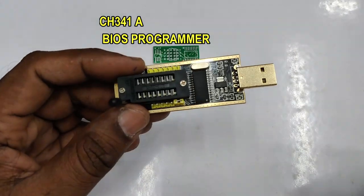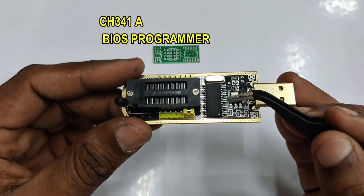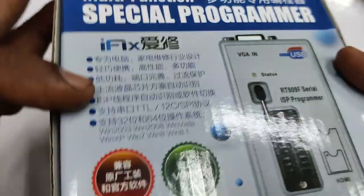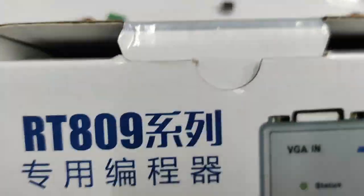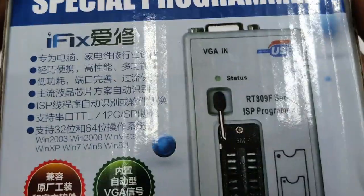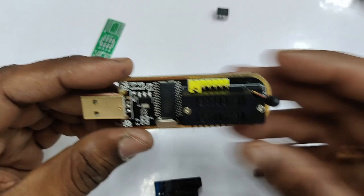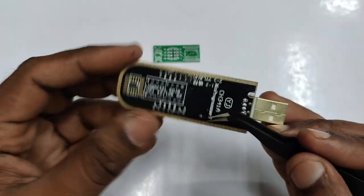Hello all. In this video we will see how to use the CH341A BIOS programmer. This is very much cheaper as compared to the RT809 programmer. The RT809 programmer is very costly; compared to that, the CH341A is economical.